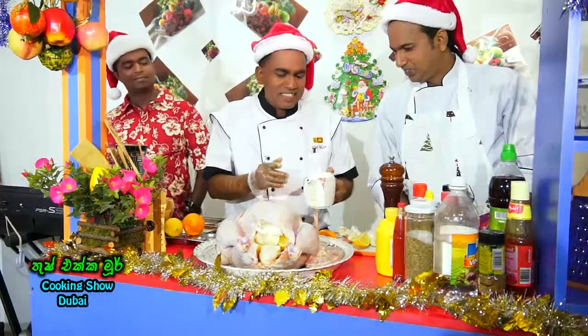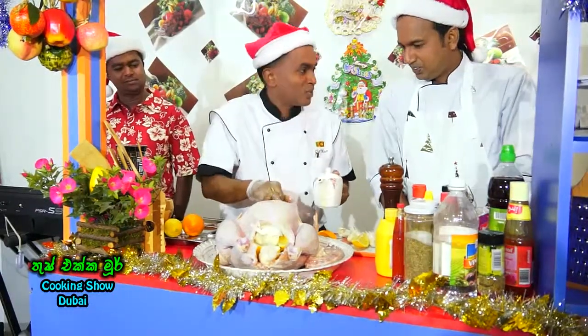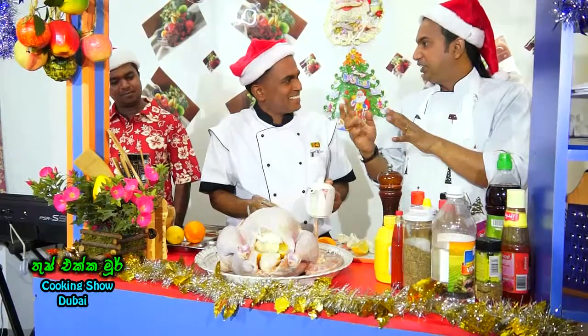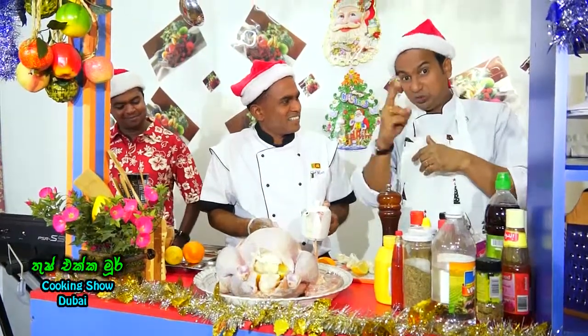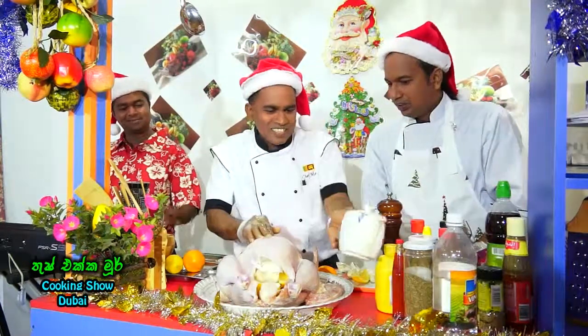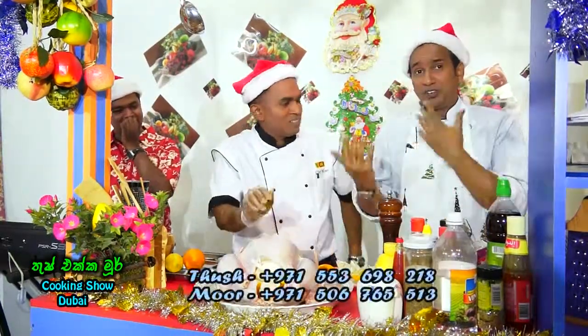So we have to do the marination and we have to do the operation. We have to do the marination and operation. We have to do the combination. Combination? Right. Okay. We are ready to... We have to do the revelation.